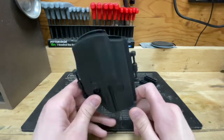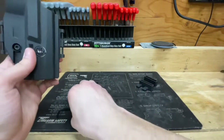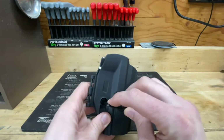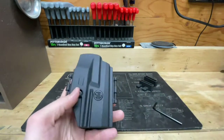Let's start with the holster body. Like I said, it does feel pretty stout. The Allen key is for adjusting the tension on your holster — the re-tension — and I've got mine set to where I like it.